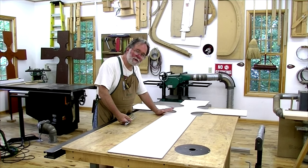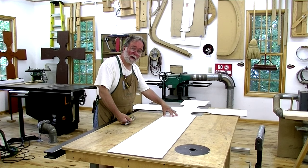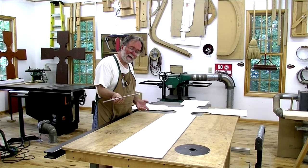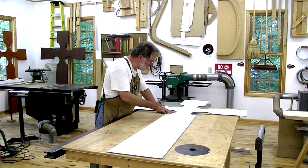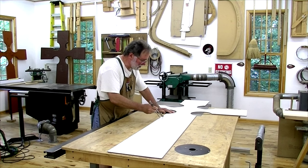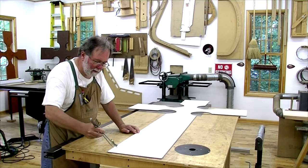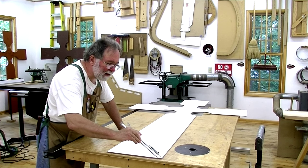I'm done using the template for the bottom walnut cross. Now I need to use it for the top red oak cross, which is an inch thinner all the way around. I've taken my compass, set it to one inch, and just run one side of the compass up against the template and traced down — there I am, I've got exactly one inch.